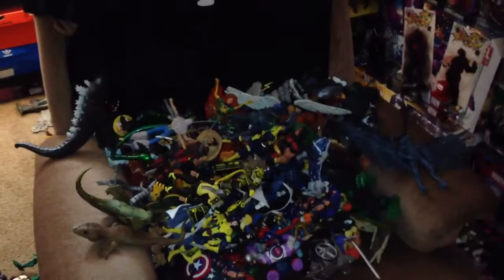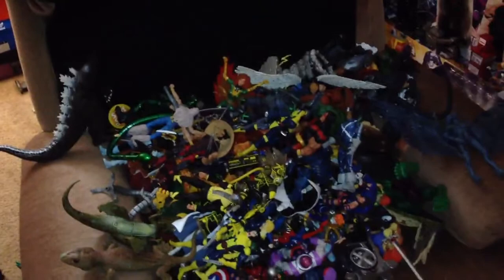Your boy's back at it again with a little haul. As you can see, my room is a bloody mess — got stuff everywhere. I'm making some new shelves so I can put my men, card stuff, and everything on.